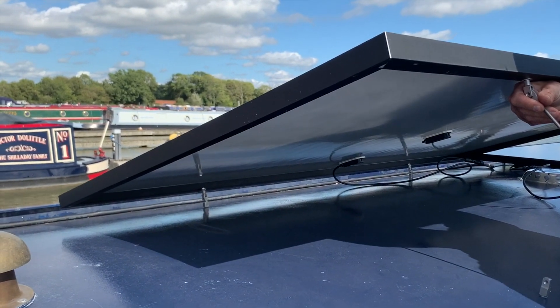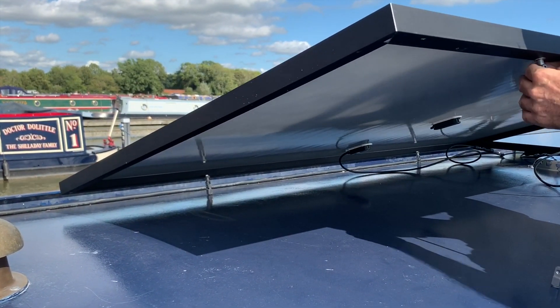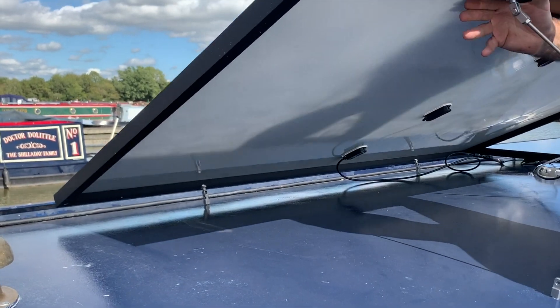We'll be able to tilt the panels towards the sun when it's lower in the sky in autumn and winter. This will help maximise the power we get from them.